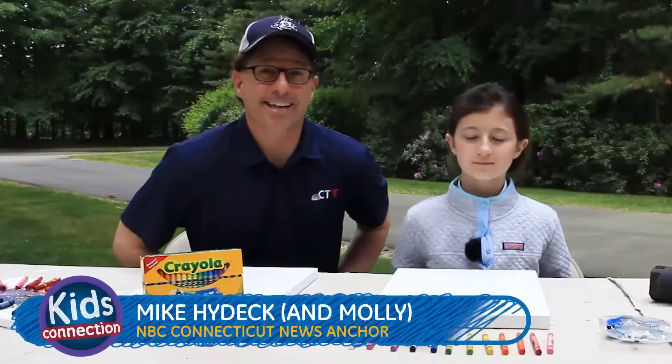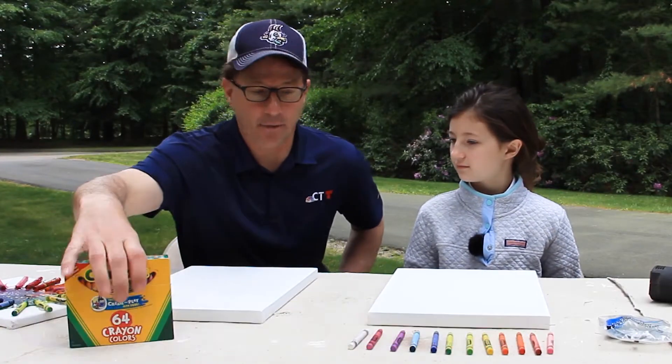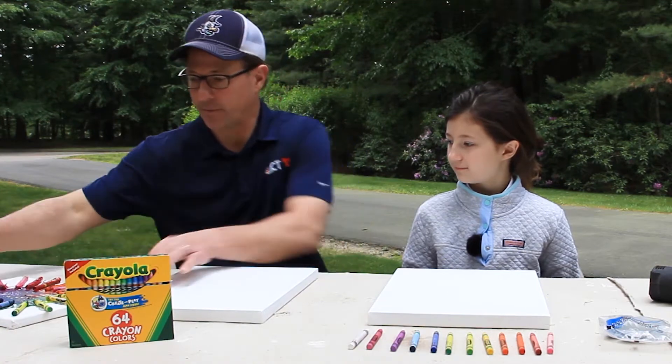Hi everybody, Kids Connection kids. This is Mike Hydeck with my daughter Molly. We're here with another art project this week and we have some canvas and a bunch of other supplies. Molly, what are we doing?